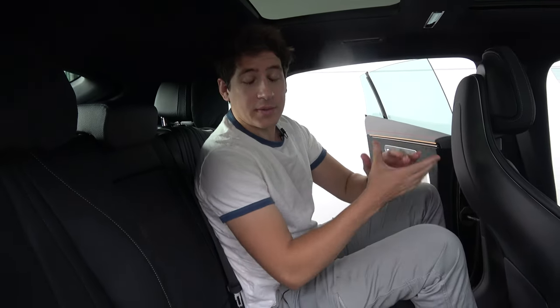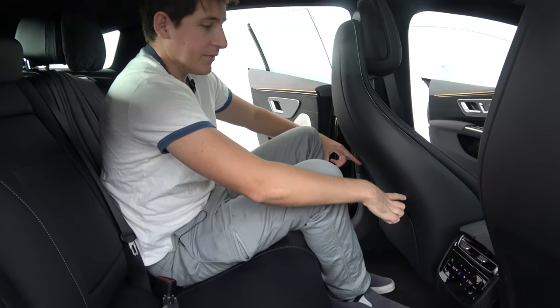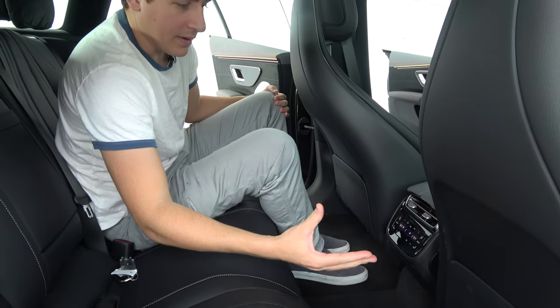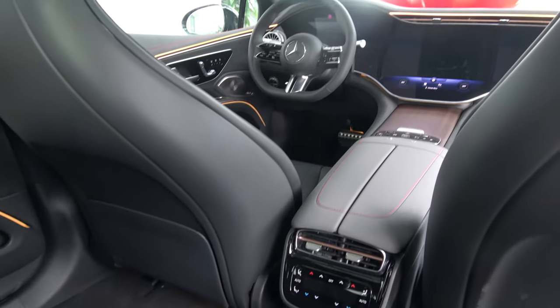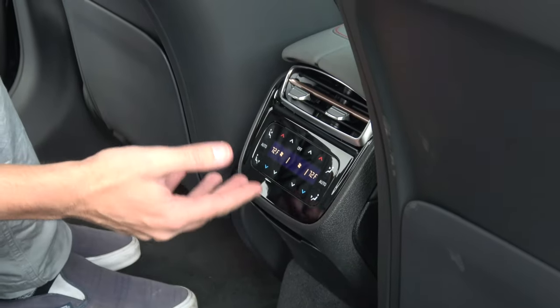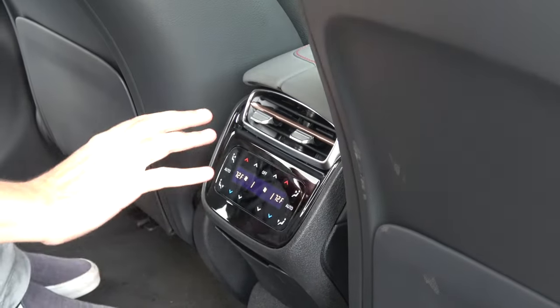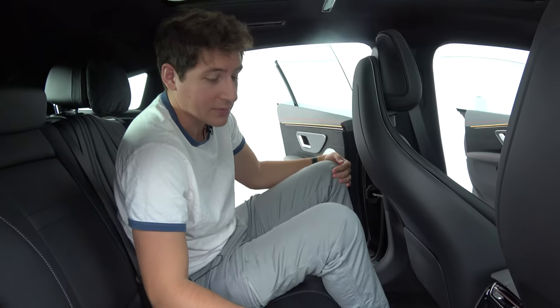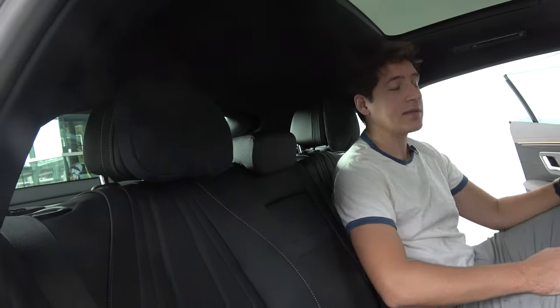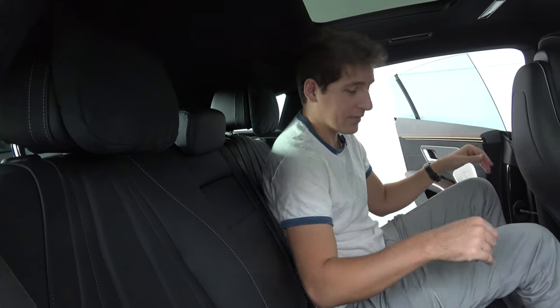The EQS 580 has plenty of legroom. At 6'3", the reviewer has a ton of legroom between them and the front seats. The rear also has climate controls with a digital display for heating and cooling of both the seats and the rear cabin area. The seat back cushions are very comfortable for neck support on a long drive — you can just relax and forget about your troubles.